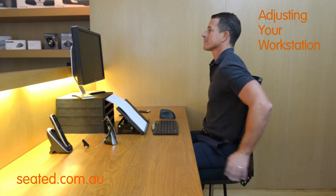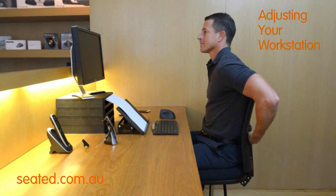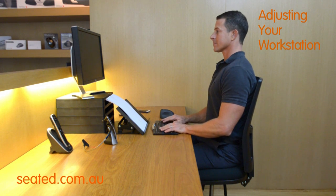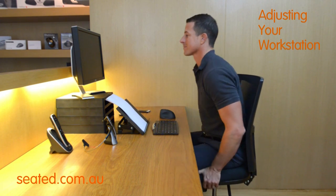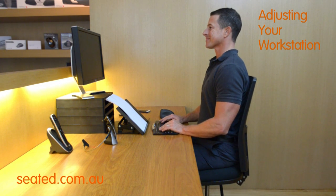Finally, adjust the chair back or lumbar support to a comfortable height. The curve of the chair should support your lumbar curve or lower back. Rather than sit far away on the front edge of the chair leaning forward, you should sit with your bottom at the back of the chair and pull the chair in close to the desk, feeling the back support.